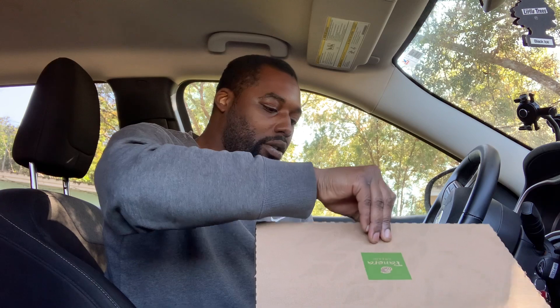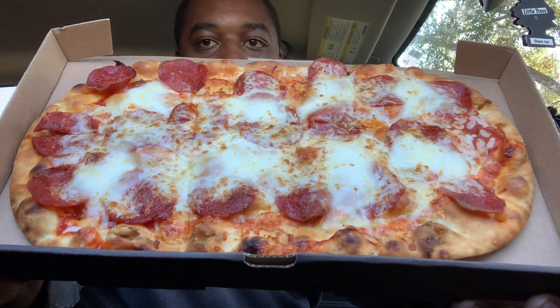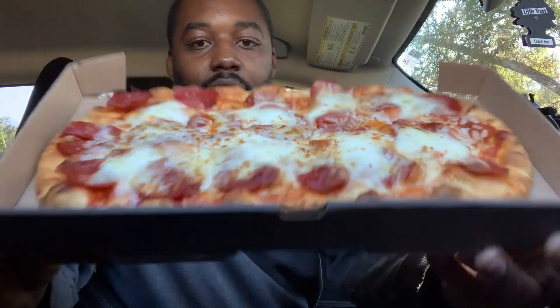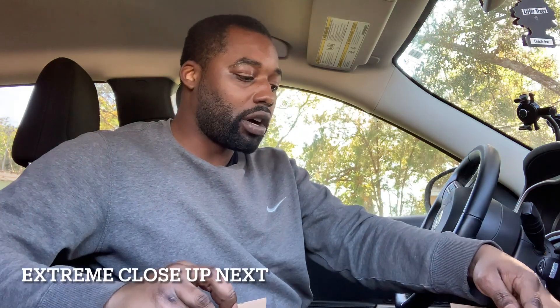I had the margarita one last time, but a lot of people didn't, so I'll open this one for y'all now. This is the pepperoni one — smells really, really good and it's nice and hot because I literally just got it. I'll give you a close-up on everything and then I'll taste it.